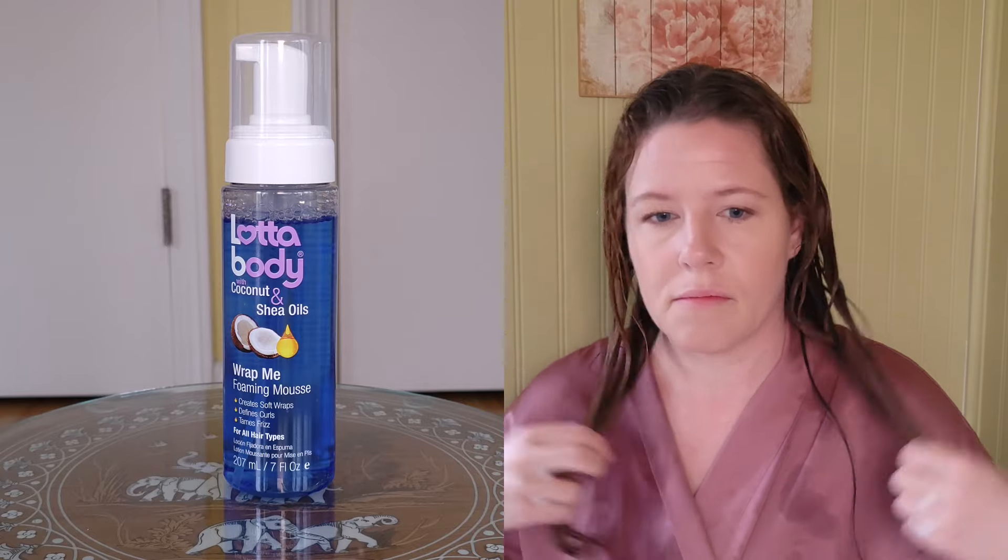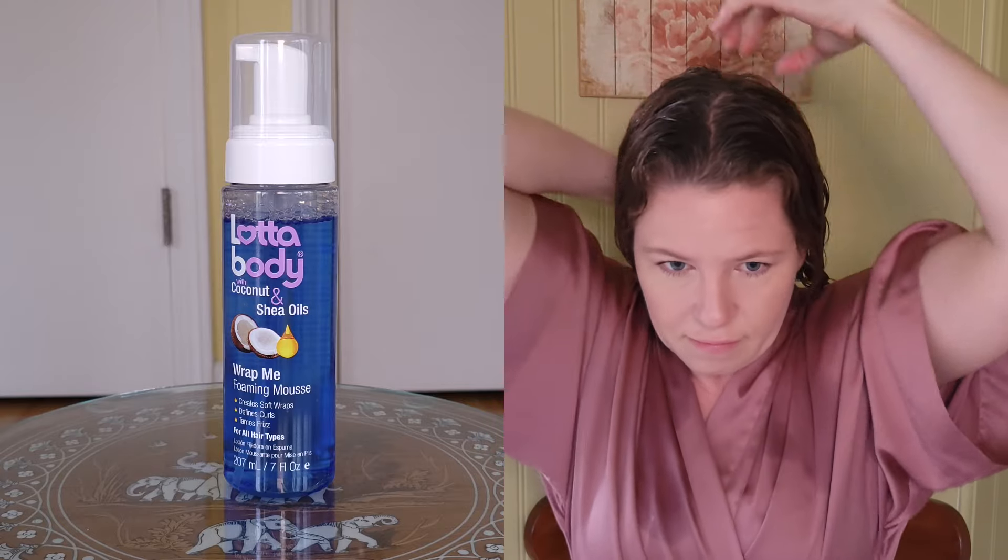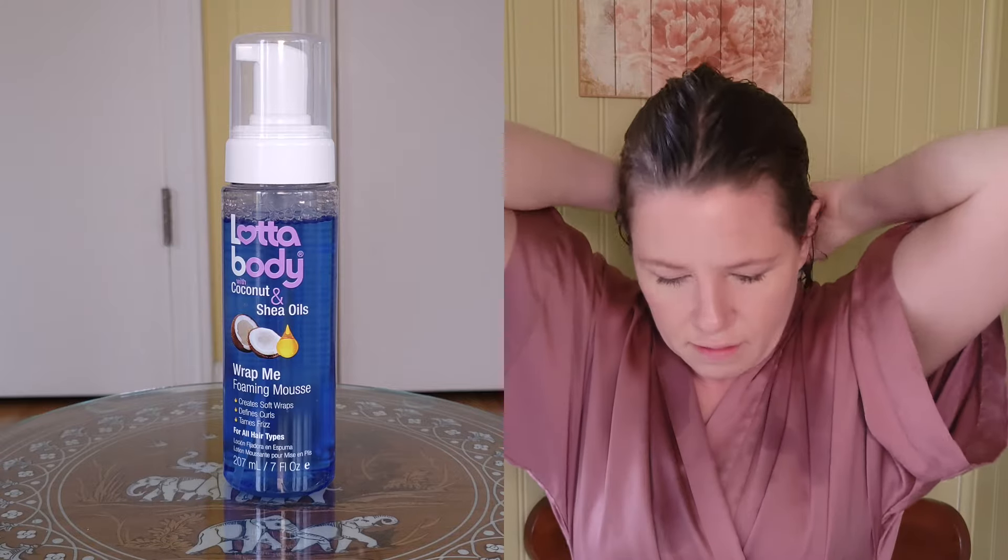The directions say that for curls, you apply liberally to towel-dried hair from roots to ends for definition, and allow hair to air dry or diffuse. For wraps, you wrap, mold, or set your hair and style as usual. Keep out of reach of children.